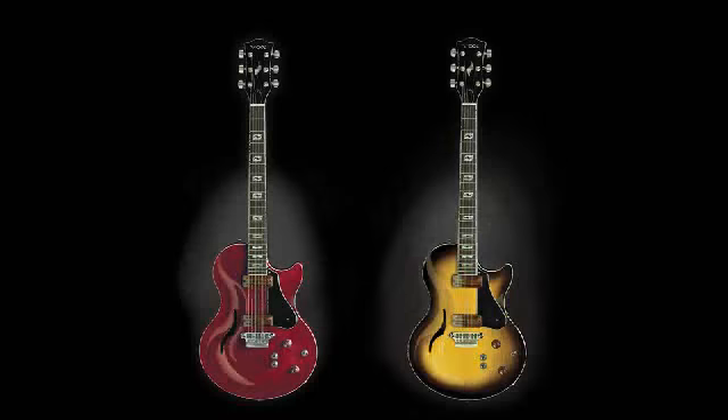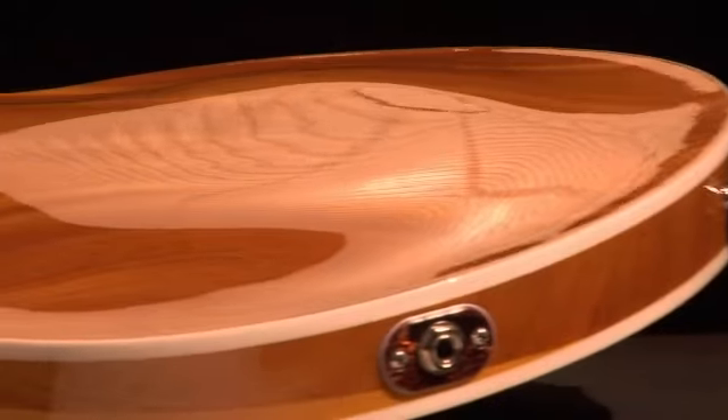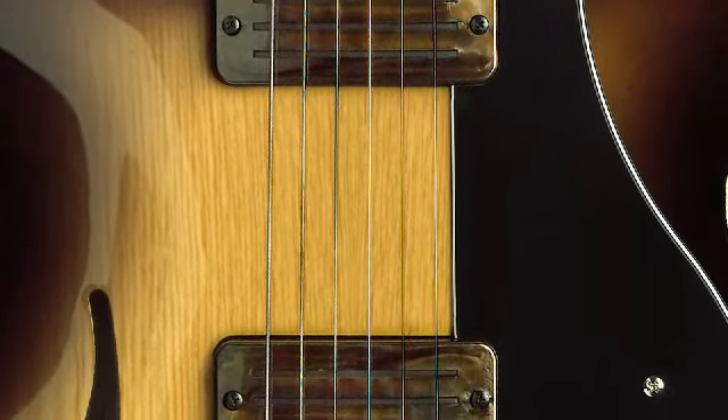Available in both single-cutaway and double-cutaway models, Verage guitars are uniquely contoured for the ultimate in playability and comfort. Verage's exclusive 390 pickup system gives you a versatile range of distinct tones — clean, crunch, and lead — in each pickup.